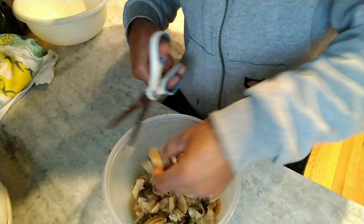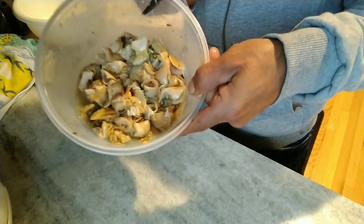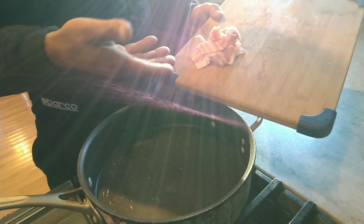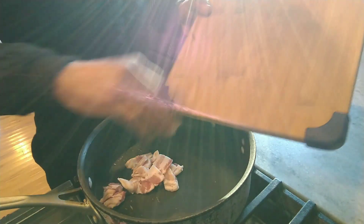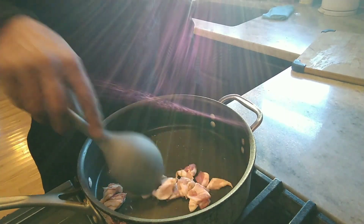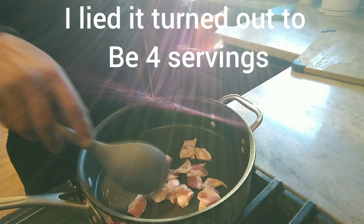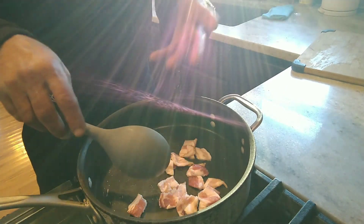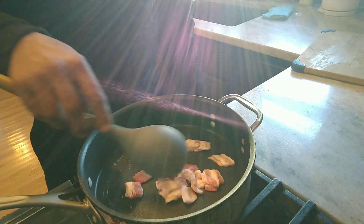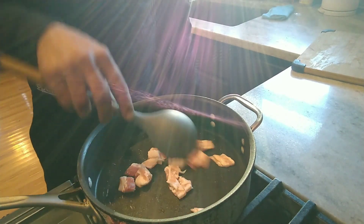Now we're ready to cook. The first thing I'm starting with — gotta have bacon. Bacon is a must; bacon goes good with everything, so why not? I'm only making about one serving for myself — I already made a bigger batch but the camera wasn't working. We're gonna get this bacon nice and crispy for the end.